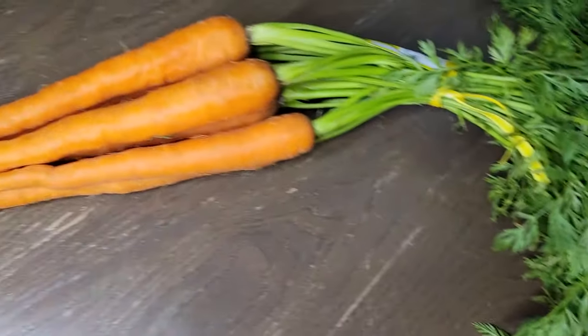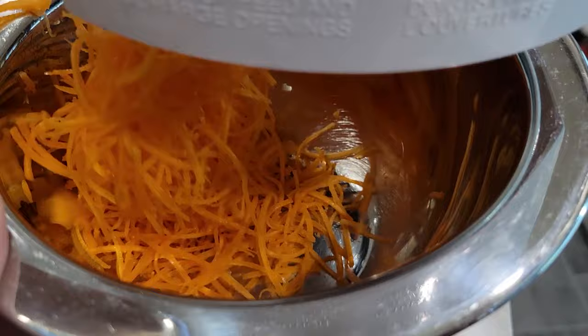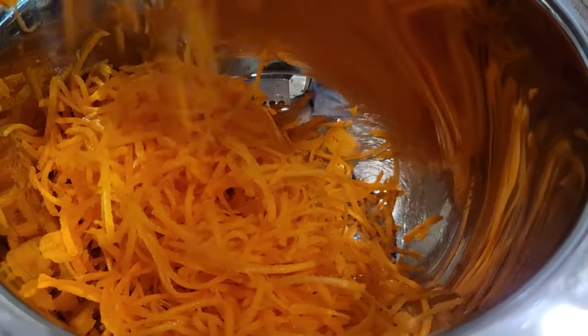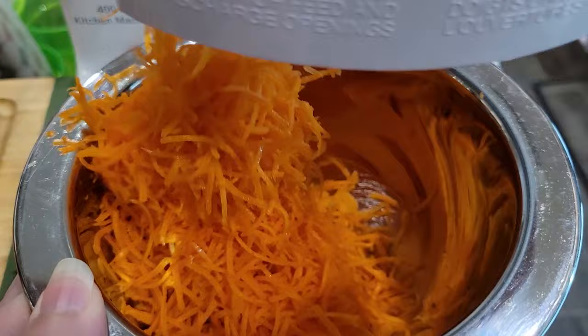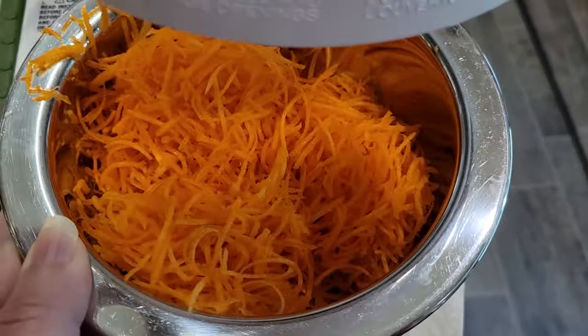We found these beautiful carrots at the local market, so we wanted to showcase them. We grabbed some to eat fresh and some to turn into this carrot cake. We're going to shred these up — I need about three cups or so. Depending on size, you might need somewhere between six and eight carrots. Make sure to peel them before you shred them.